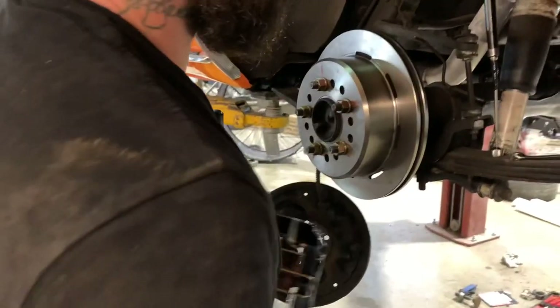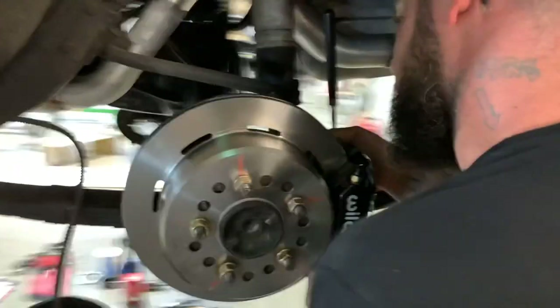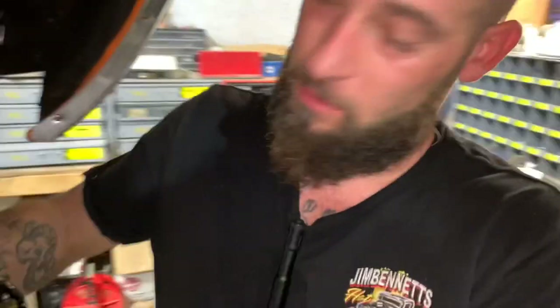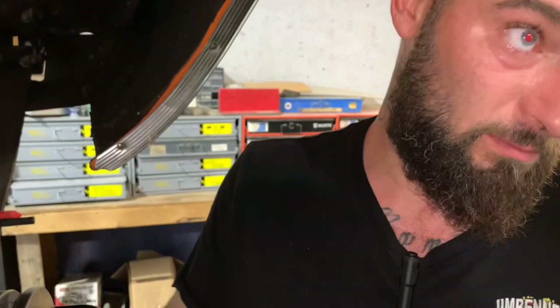I'm going to show y'all how to shim it. You've got your caliper bracket on the backside here, built into the e-brake assembly. On the front I had to put the caliper bracket on separately; on this rear one it's made onto it, so you don't have to do that. The directions say to start out with two shims, but on the other side I actually had to start with no shims — that's when I found out the problem with the rotor not sitting flush against the axle. So I'm going to start with no shims this time.